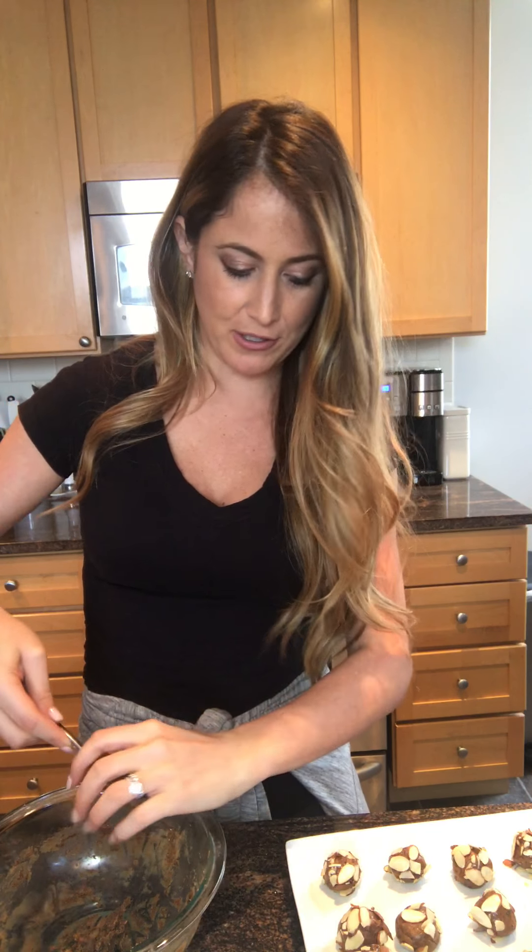Leave them out a few minutes before you start rolling so that they get a little softer for molding in your hand, as well as allowing the almonds to stick. These make about 16 — this is my 16th one and I have a little bit left over, but I made a few kind of small. For good measurement purposes, expect to make 16.